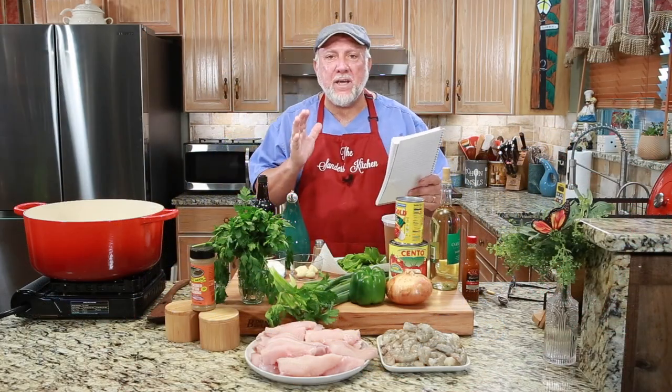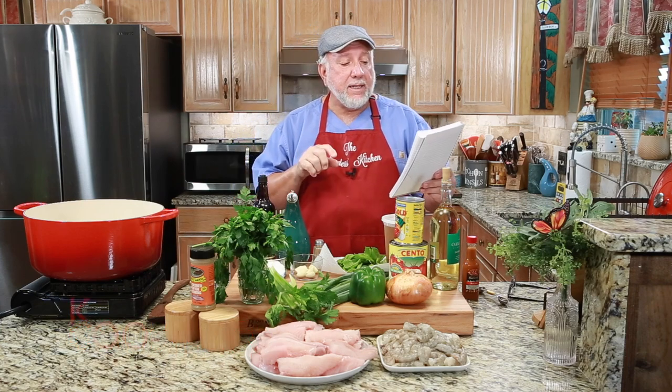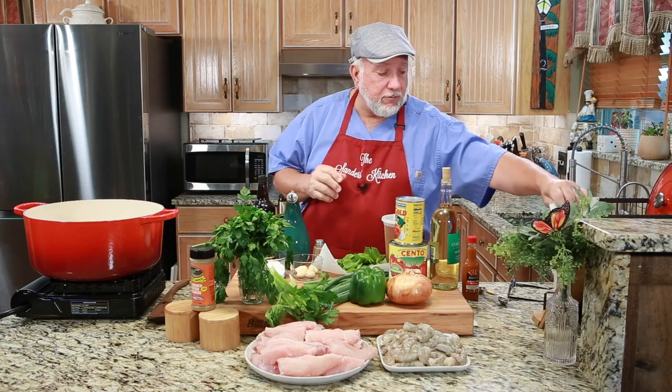I want to educate you a little bit. There are two different terms you will see. One is called Coubillion — a French term meaning to poach the fish in a vegetable stock with seasonings and white wine. But the Cajun term Coubillion with a V is simply a Cajun fish stew. I had to write that down because I didn't want to confuse myself, but we are making Coubillion today.